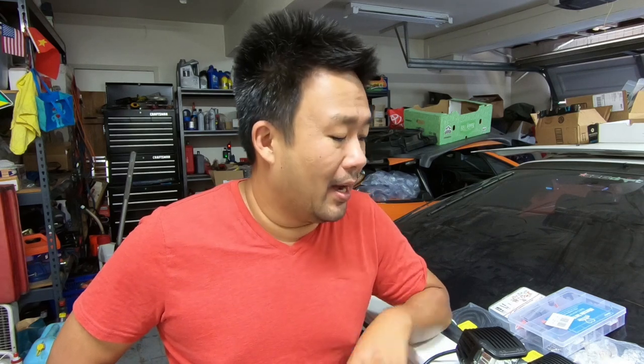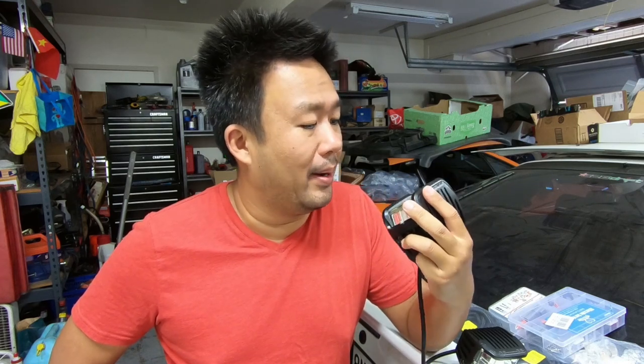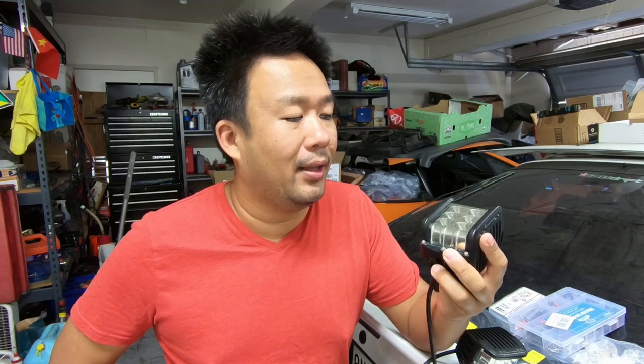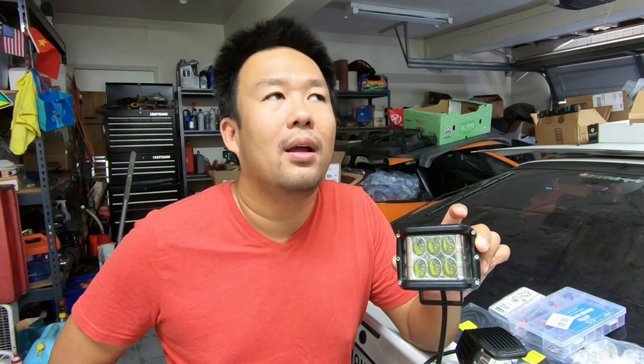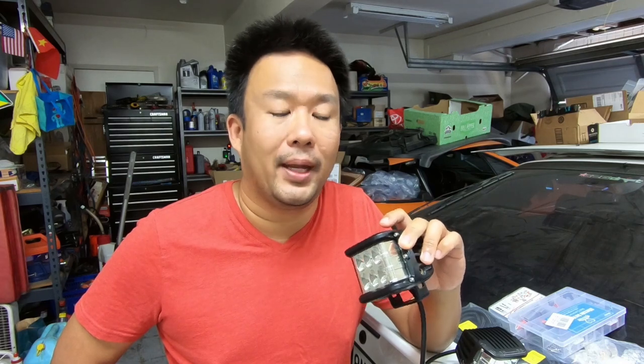Now if you've been following the channel you already know I like to save a buck here and there wherever I can, and these guys were used. They were only 40 bucks which was really great. I believe the brand is something called Cali Raised. They're LED lights. I plan to put these guys on the back of the roof rack basically to give a little bit of light when we're out camping.